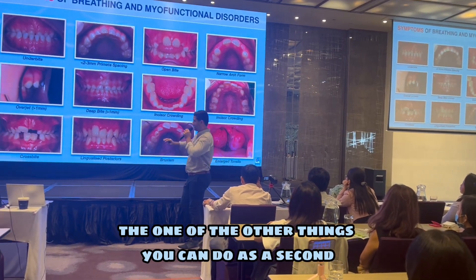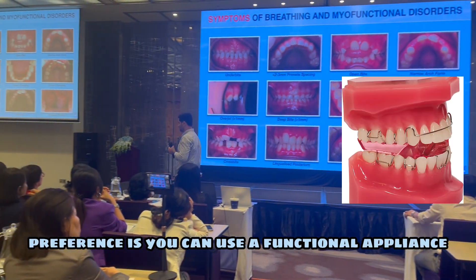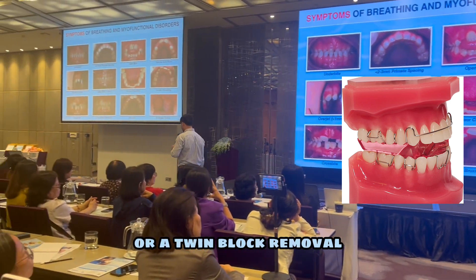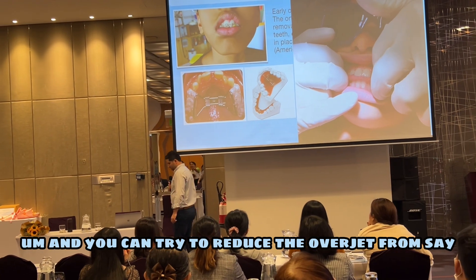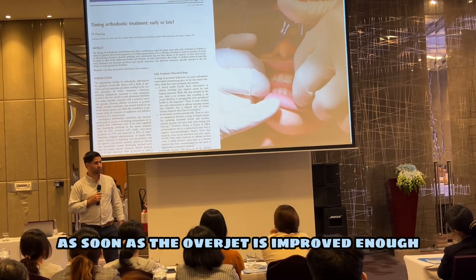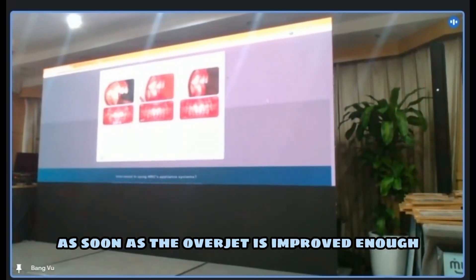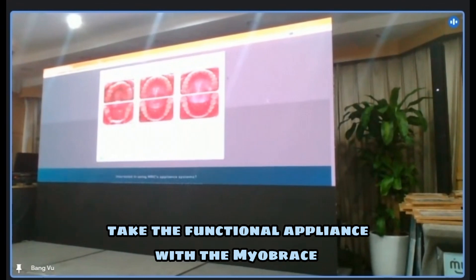One of the other things you can do as a second preference is you can use a functional appliance, like a fixed functional appliance or a twin block removable. And you can try to reduce the overjet from, say, 12 millimeters to, say, eight or seven millimeters. As soon as the overjet is improved enough to be able to fit my brace in, take the functional appliance out and put the my brace in.